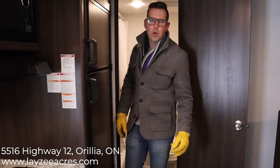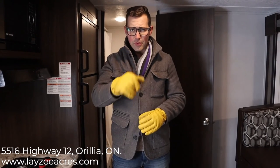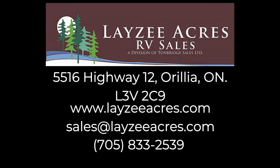That was the 2020 Springdale model number 1790. If you liked that video, click like. If you subscribe, you'll see updates on a daily basis. Our email is sales@lazyacres.com or our phone number is 705-833-2539. Thanks guys, have a good day. Bye-bye.